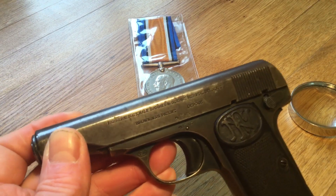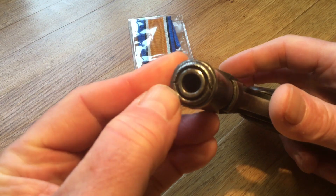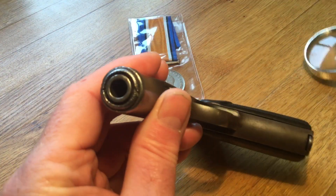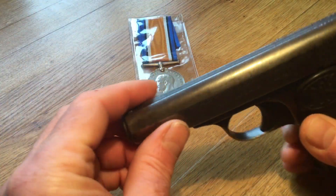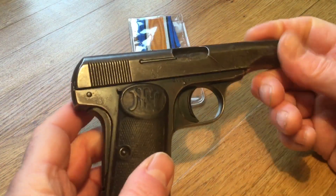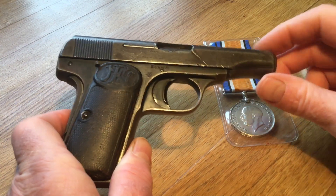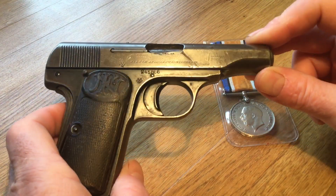Apparently the way you strip these down is there's a wee tool - that serrated edge there turns to the left 90 degrees and then this comes out and there's a big spring in here. There are a few videos on YouTube to show that. This is why I purchased this particular gun - because I thought it was fascinating history, and because I like World War One research I thought this would be a nice addition to my collection.